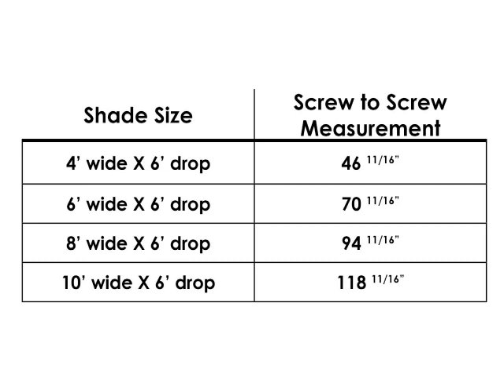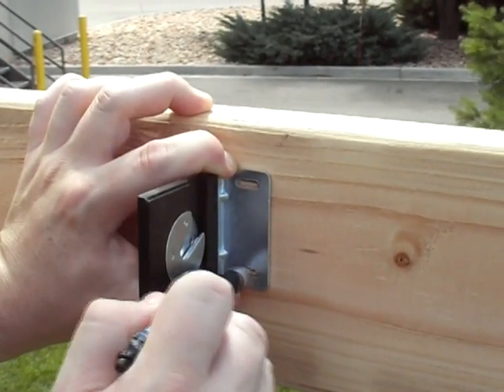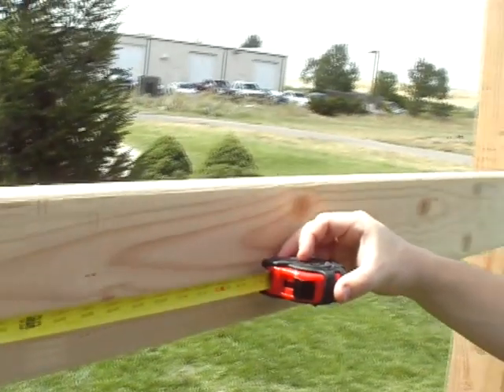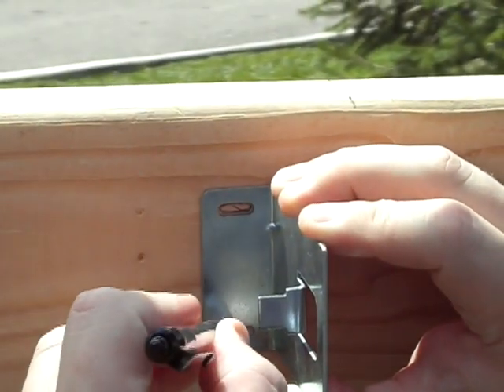If your shade did not come with a template, use this table to determine the distance between your pilot holes. These measurements are also included in your instruction manual. Be careful to note the width of your shade so you select the correct screw-to-screw measurement. Select your spot for the left or right bracket — it does not matter which you select first. Make sure the bracket is level, then mark your pilot holes and measure the distance suggested in the table to find the correct spot for your next pilot hole.